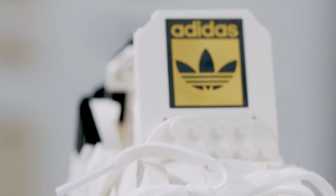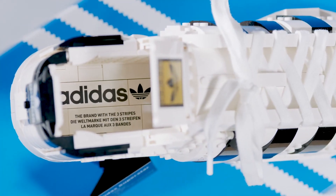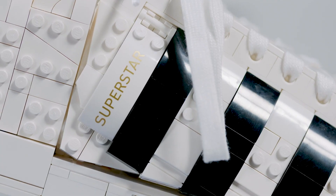All of the decorative elements are actually printed. It starts with the very nice golden tip that you see on the tongue of the shoe. When you look inside, you can also see the branding on the interior. On the heel at the back you have the Adidas logo with the Adidas font, and in gold on the side you'll see the Superstar brand.